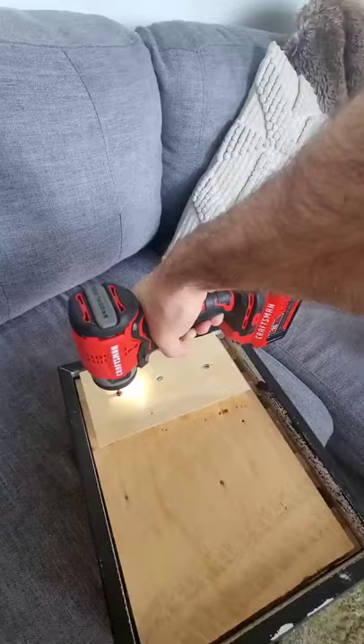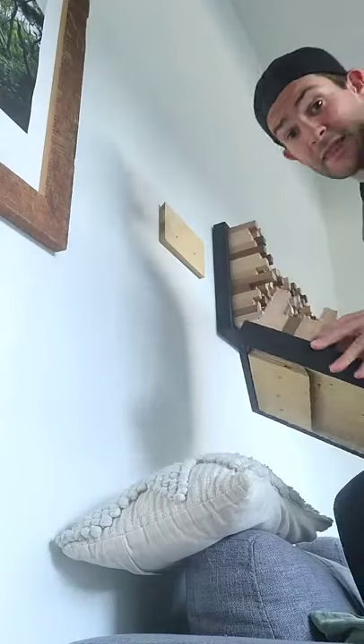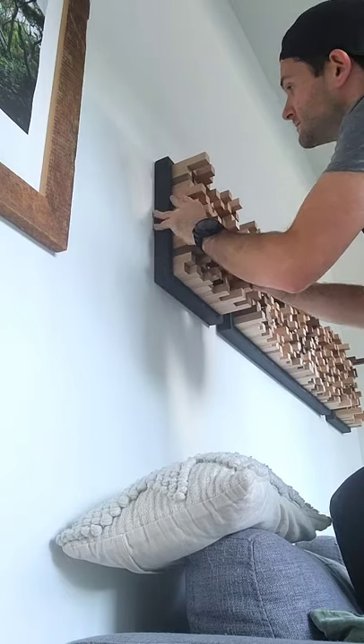So you take one half and you mount it to the wall like I already have, and then the other side to whatever you want to mount to the wall. And then you just slide it together. Easy. And the best part is you can make them out of scrap wood, so they're basically free.